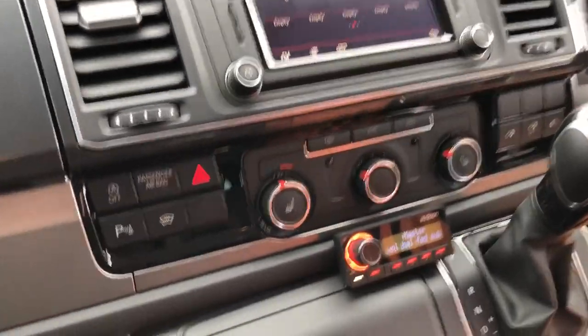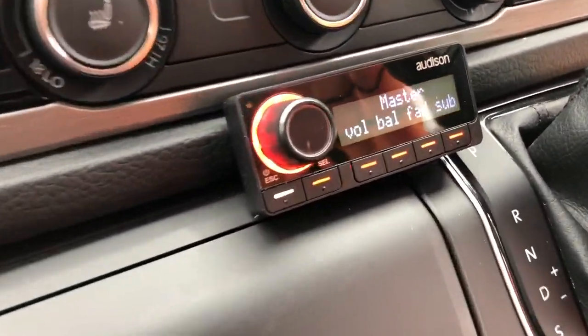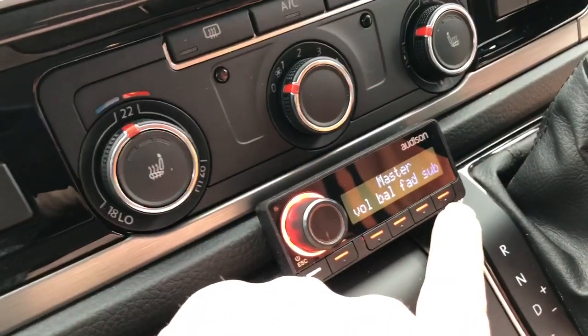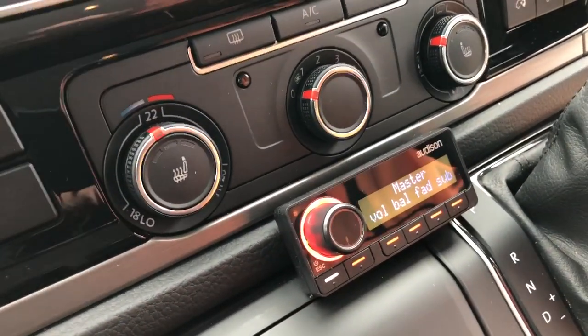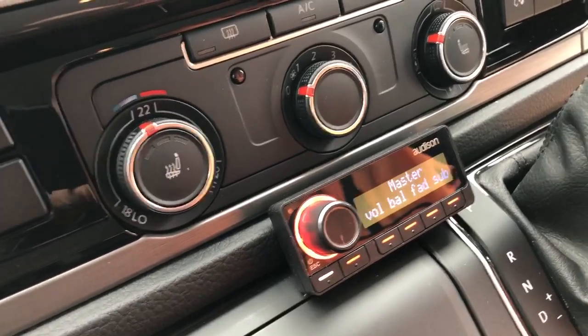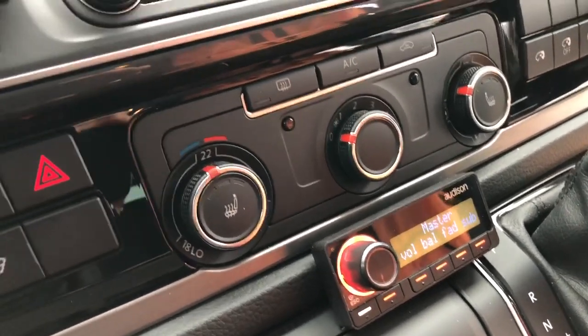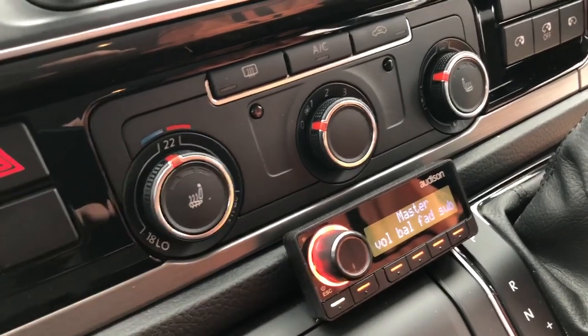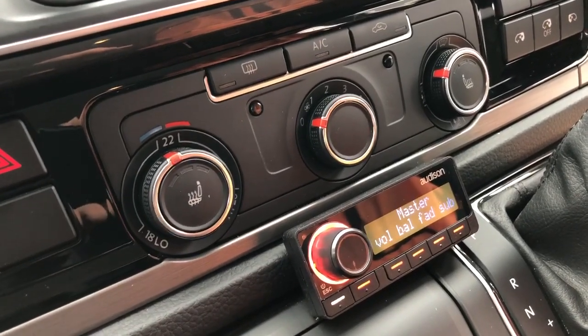What you see underneath it is the DRC-MP controller. This is what allows us to control the level of the subwoofer, to change the listening position from driver focus to neutral focus, and also to switch the inputs from master input, which would be the factory radio. If I press the select button — which I won't do now —